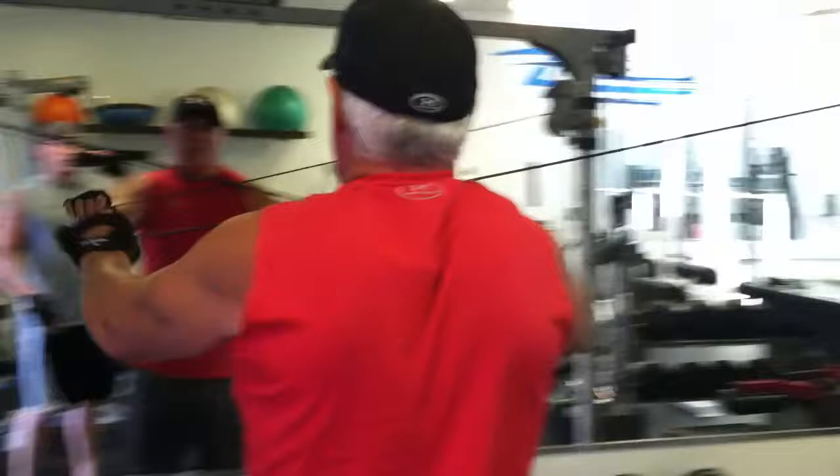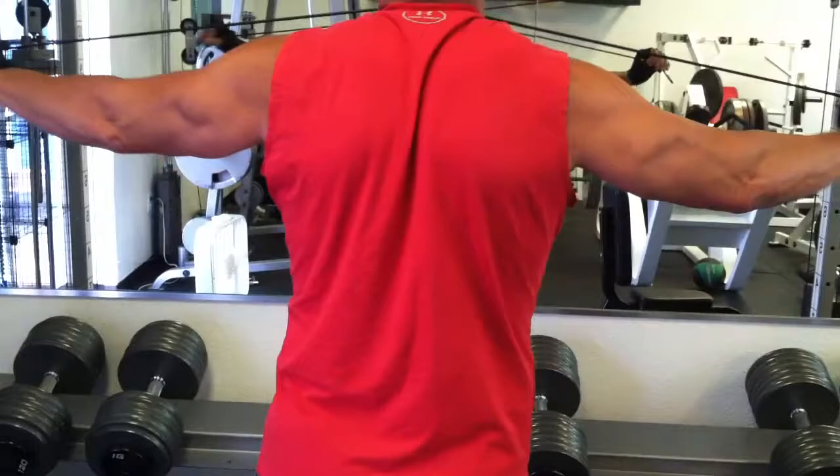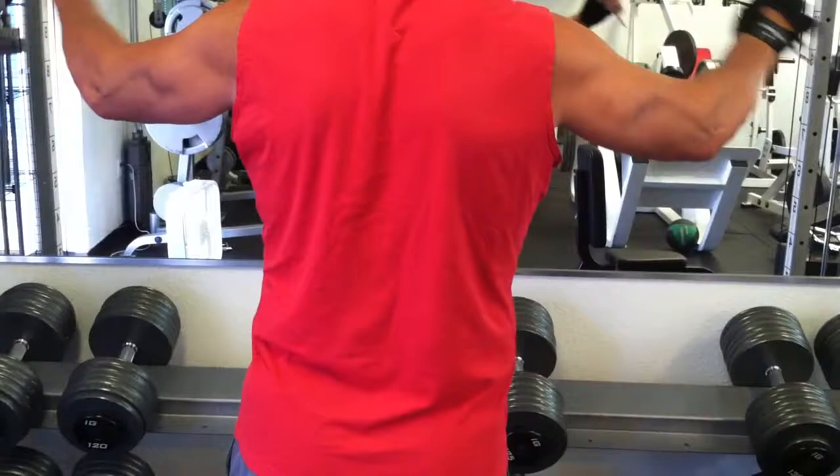One of my favorite exercises: posterior deltoid reverse fly on the cable crossover. What you want to do is keep your arms almost straight, just a slight bend in the elbow, just like Dad is doing there. Keep your elbows high and really pinch those shoulder blades together. Here we do them on the cable crossovers — you just cross the cables in your hands and go straight out. Keep your hands up nice and high by your chin, straight out. Don't bend at the elbows; keep the elbows in that same position the whole time.